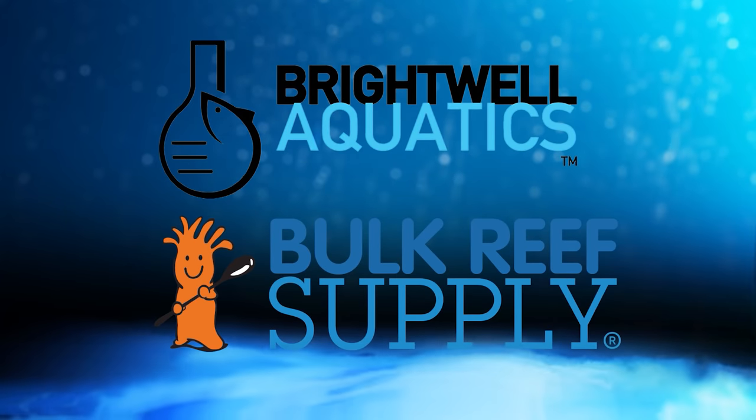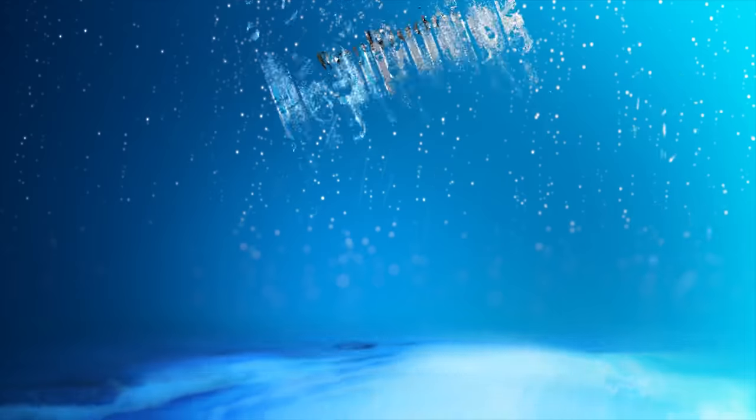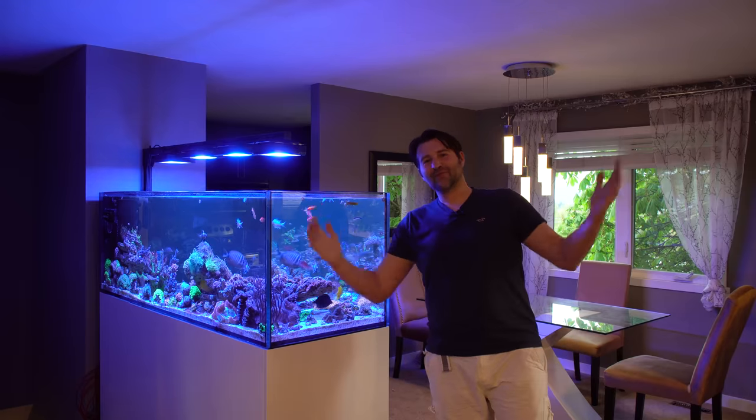ReefDudes is sponsored by Brightwell Aquatics and Bulk Reef Supply. Today I'm going to show you guys how to build a floating light bar. What's going on guys, Devin from ReefDudes.